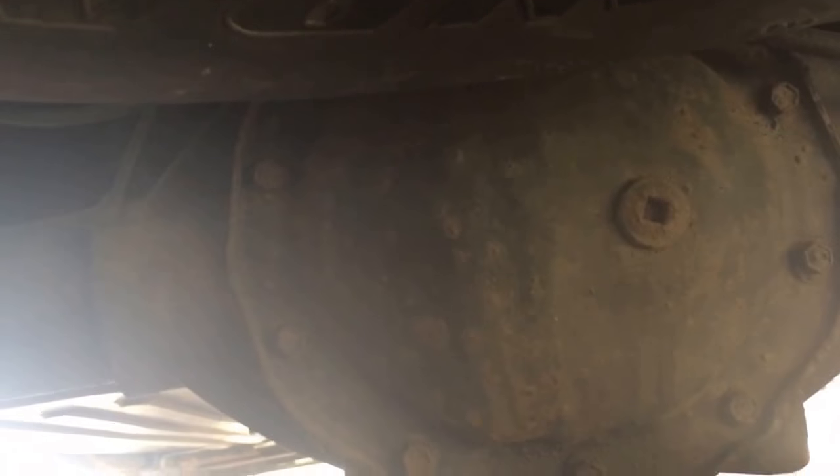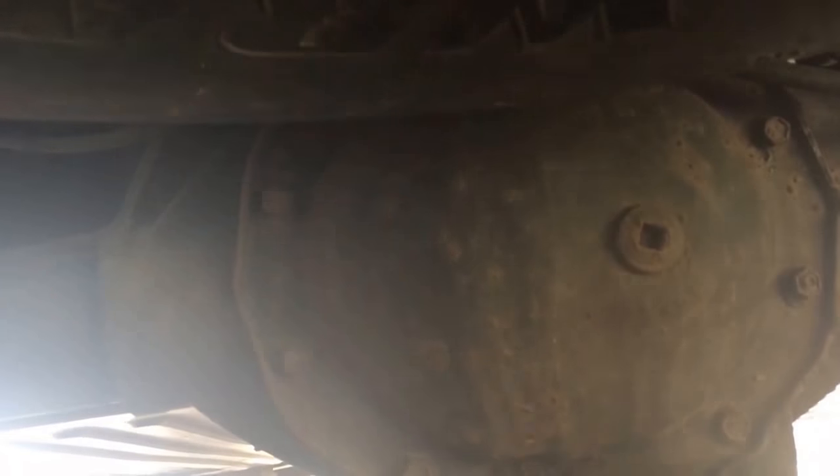When I got the bearing out, it was intact but it was actually egg-shaped. So that's something to check for if you have a howl — the bearing can look fine visually but be deformed.